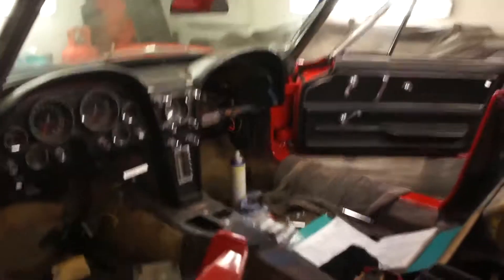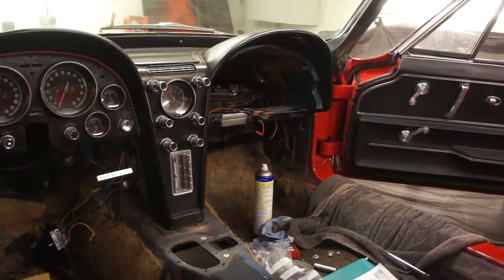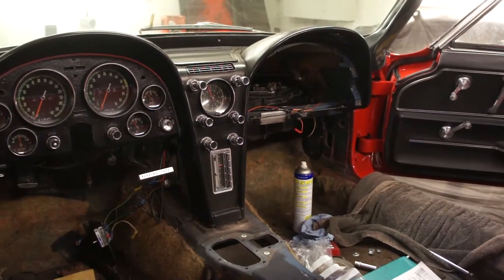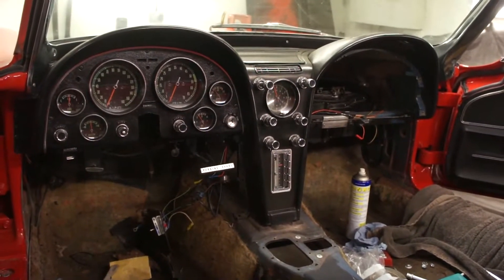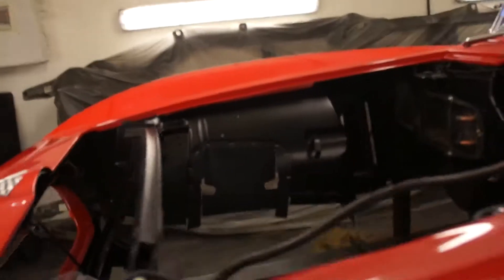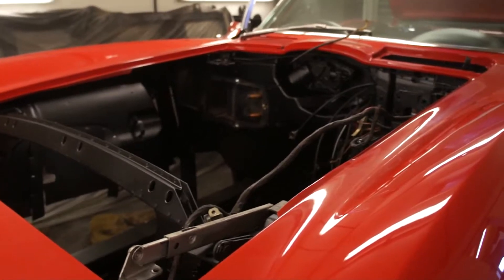It's been a real trial getting that AC box and heater box in there, but we're there or thereabouts. Once that's done we'll carry on with altering the pedal box so that and the steering column can go back in, and then we'll look at getting the body back on the chassis. We are getting there — very quickly actually — we've really fast-tracked this one through. I'll do a bit more as things move on.